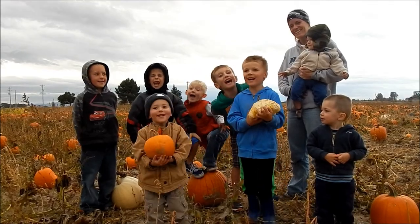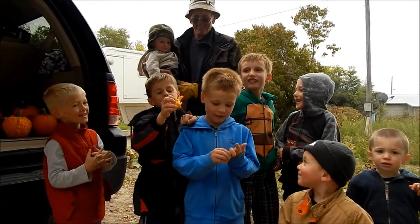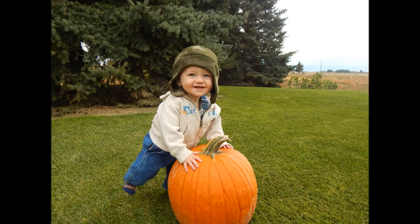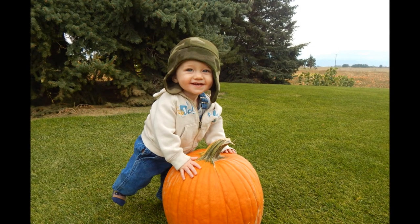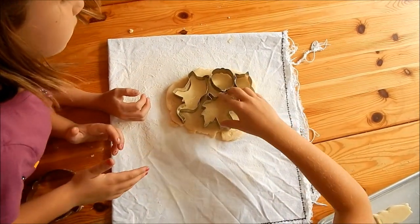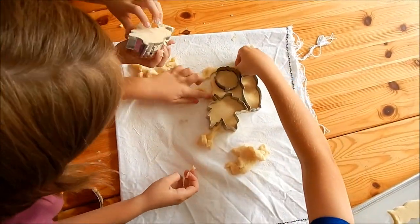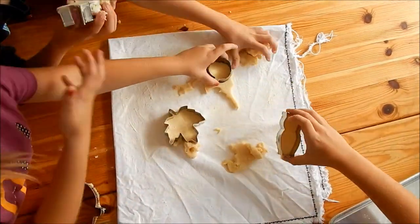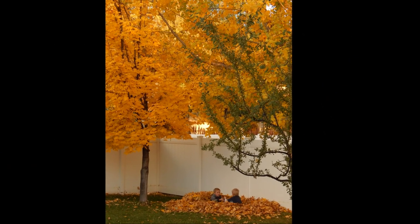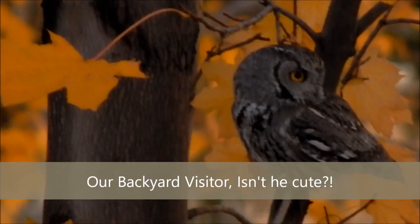We love pumpkin! Thank you, Dan. Come, take a picture of this. Thank you, girls. Let's go.